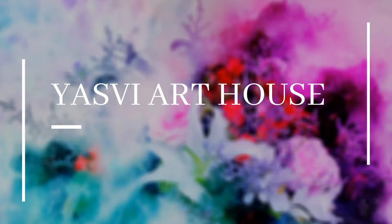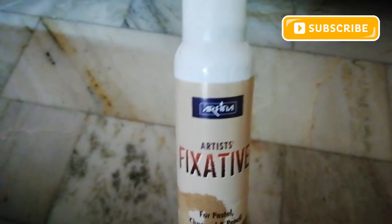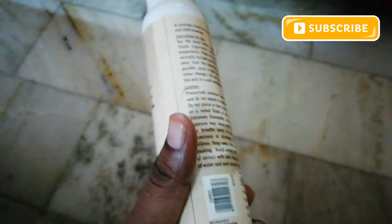Hi friends, welcome back to my channel. Today you are going to learn how to use Fixa 2. Fixa 2 is used for pastels, charcoal, and pencils.